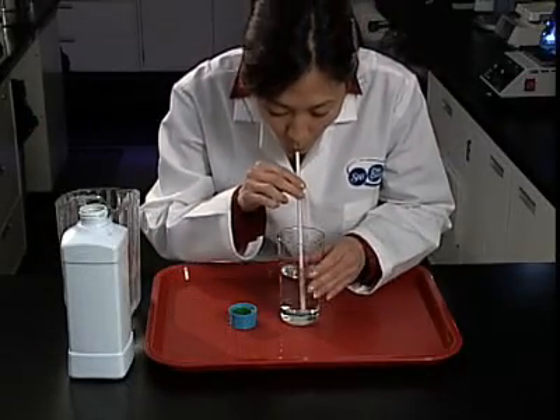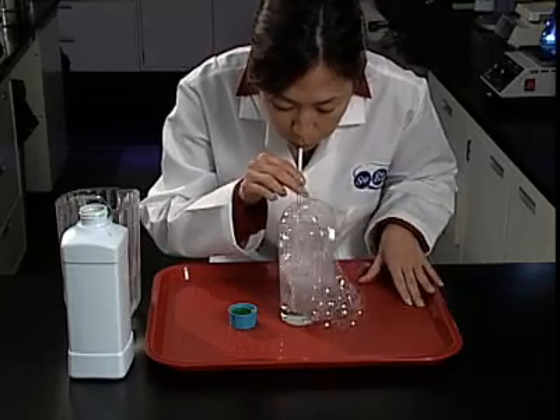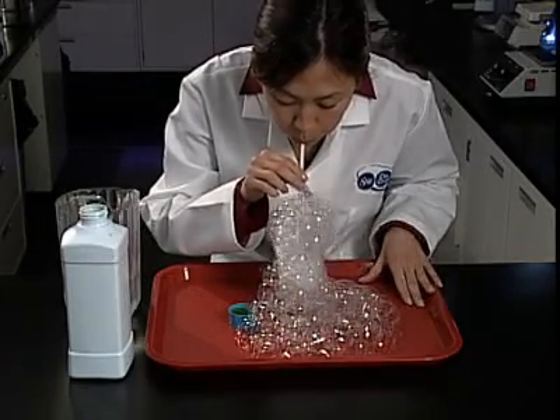With the glass on the tray, place the straw into the water and blow bubbles. Suds will quickly fill the glass and spill over the sides. Don't stop there — continue blowing bubbles until you've filled the entire tray.